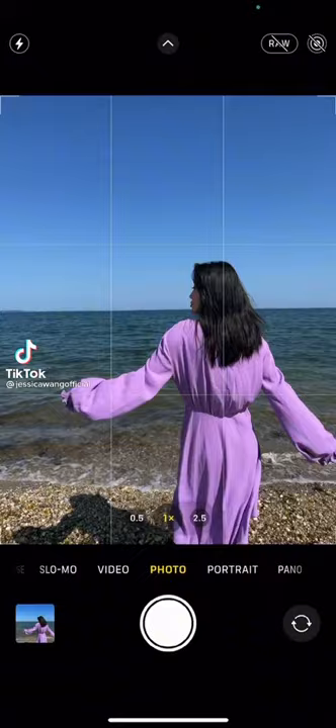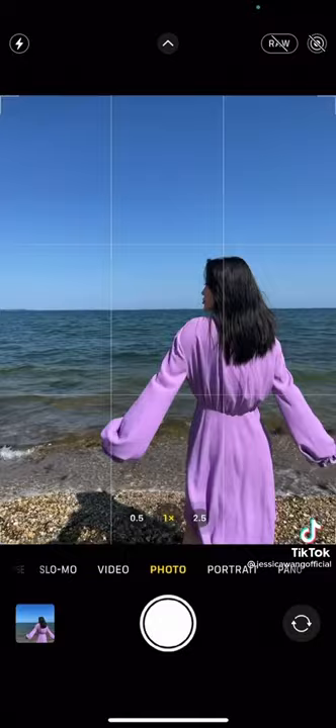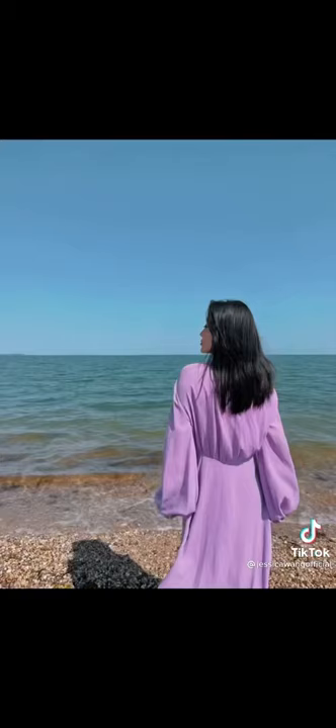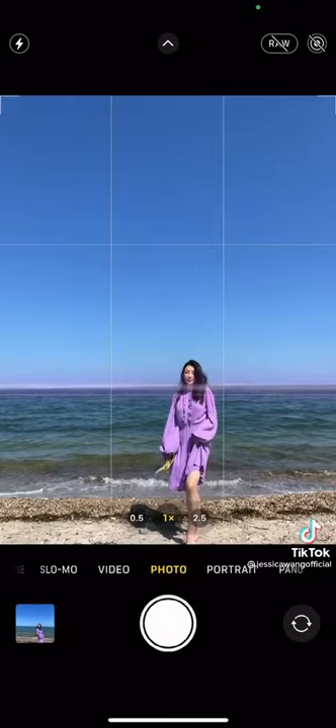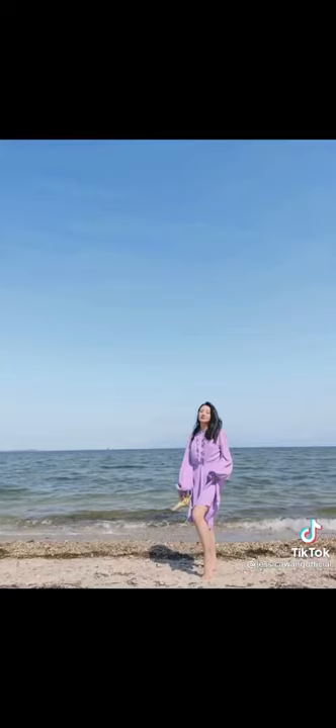Does your beach photo look like this? Don't worry, I can help. Don't know how to pose? Just face away and put a person in the right corner. Nice. For full body, fill two-thirds of the frame with sky and the person close to the bottom of the frame. Cool.